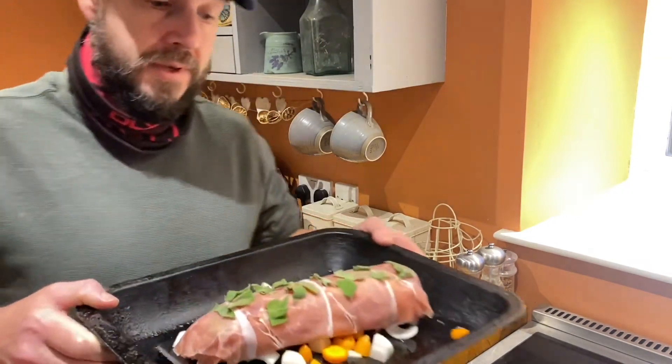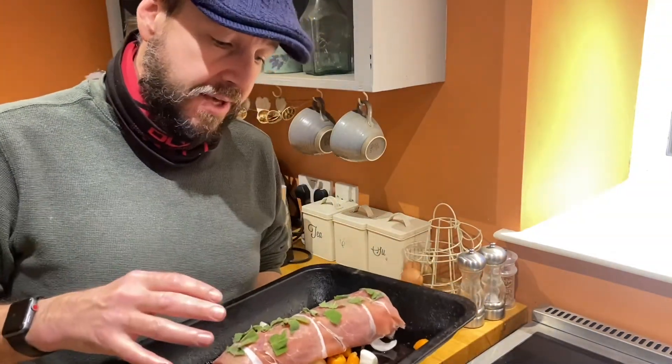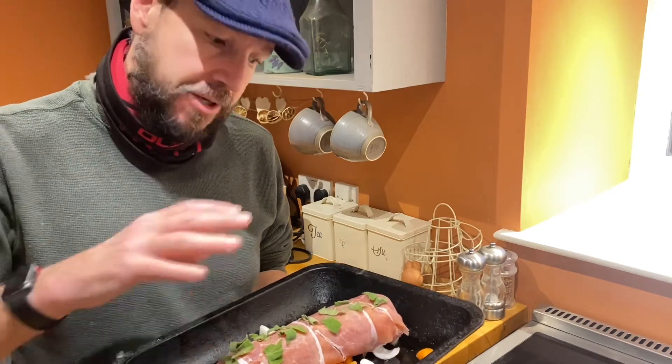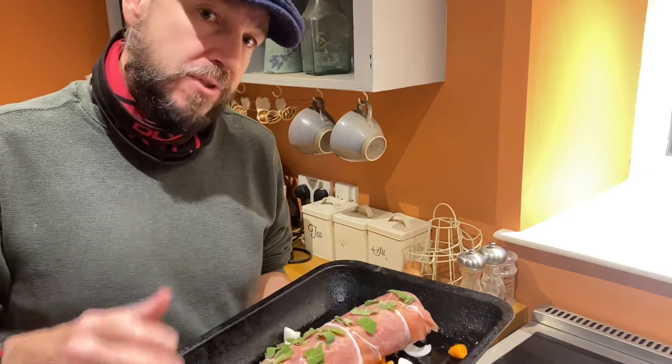That's ready to go into the oven, and it won't want too long either — probably between 40 minutes and an hour depending on the size of your starting joint. This one's going to want about 45 minutes.